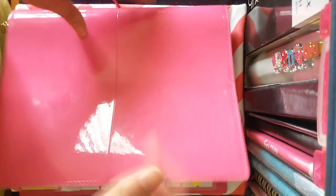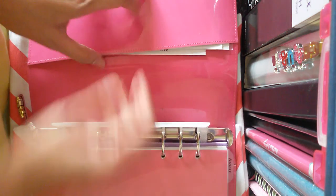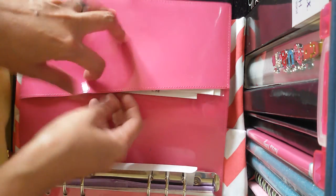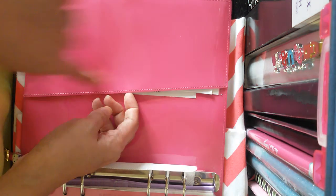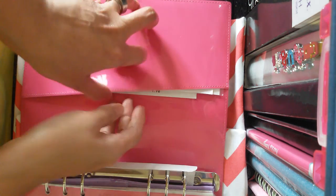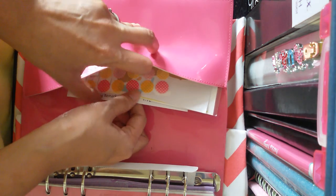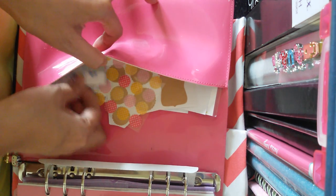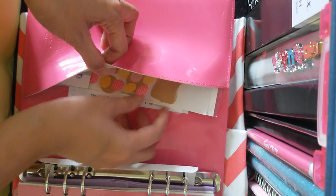As you open my work planner this is what you're going to see. This A5 size patent pink domino has a slant full-size pocket or slot. I just put some random paper here, some stickers that I will be able to use, and some washi tape samples.